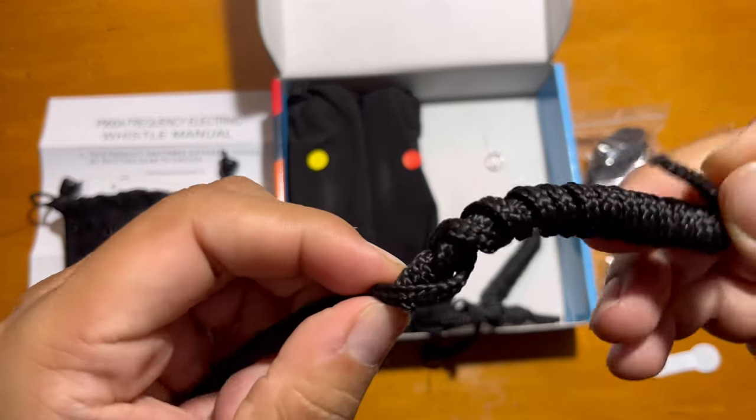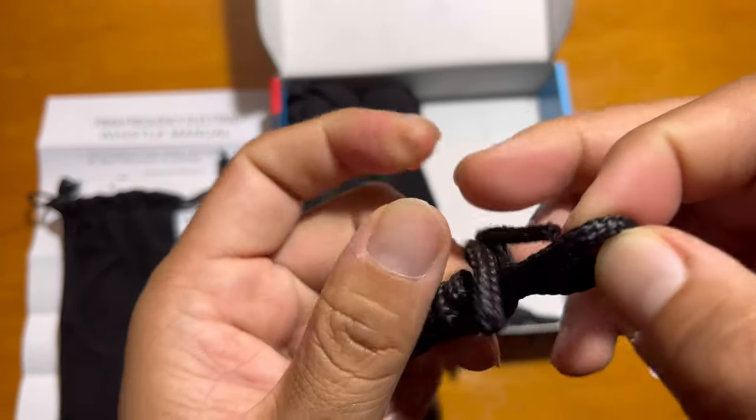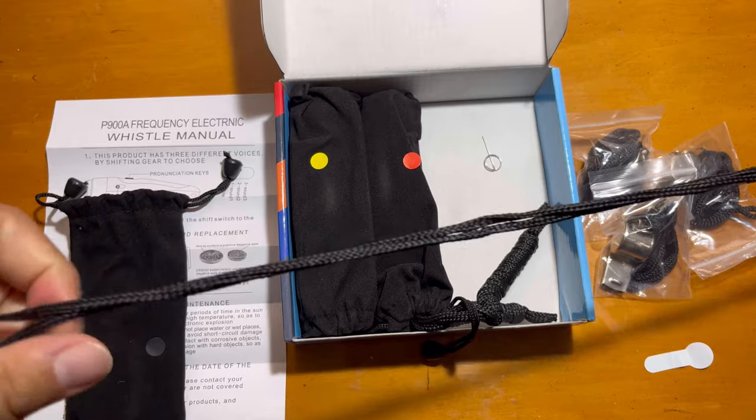Once you remove the tab you can play it. It comes with a necklace — like a neck band — that you can put around your neck so it won't get lost.